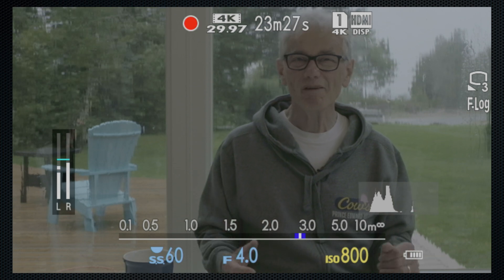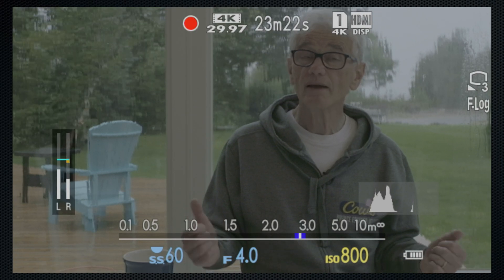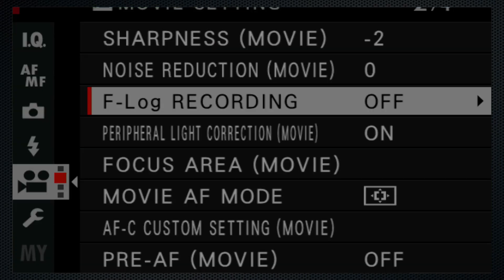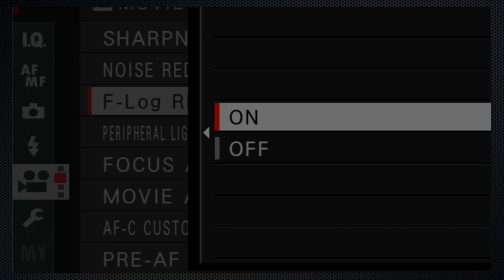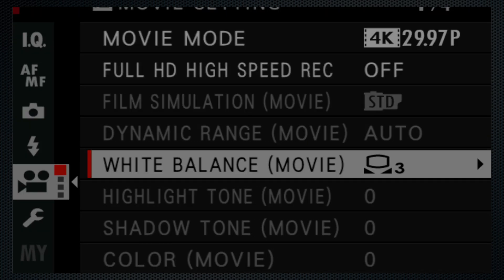I'm using an external recorder with the camera's info display on to show you the menu and the settings. Manual exposure mode. Shutter 160th. Aperture F4 for a defocused background. ND filter. I'm turning the F-Log setting on. That disables several image quality settings: film simulations, highlight shadow control, and color saturation control.